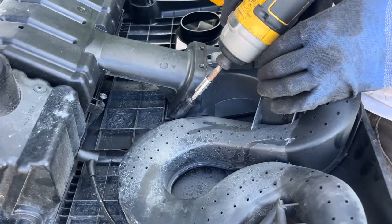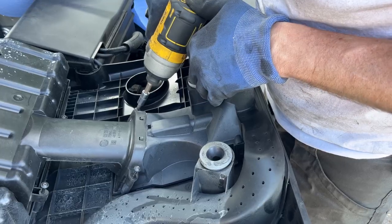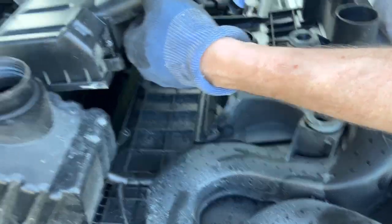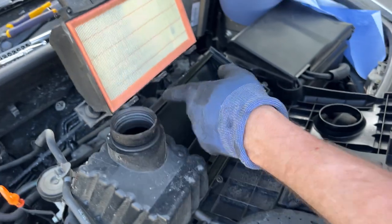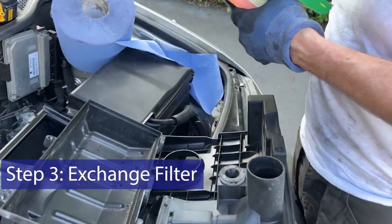You need to remove these front screws as well. And with that, the whole thing comes away — it pivots away on those rear lugs there. And you can take the old filter out and put the new filter in.